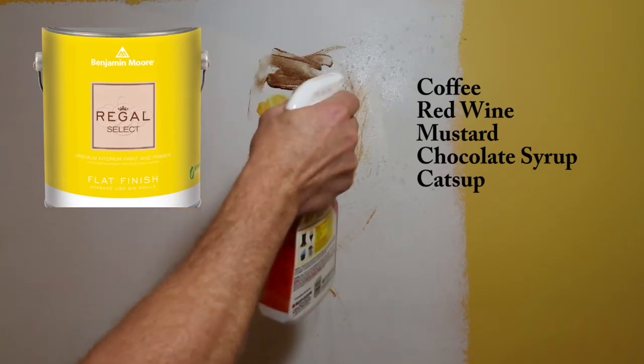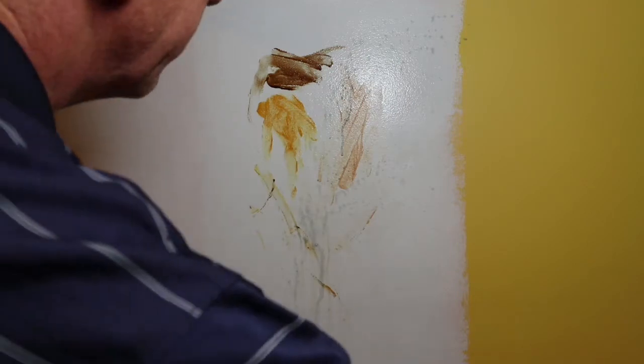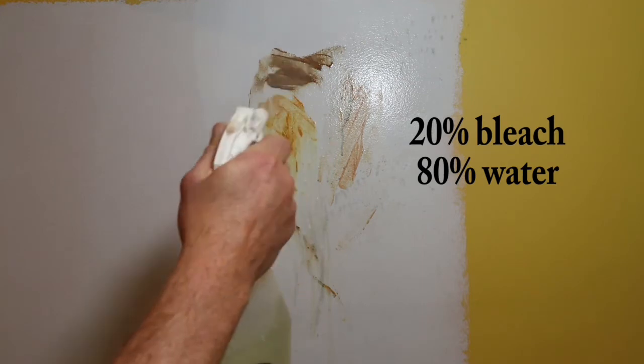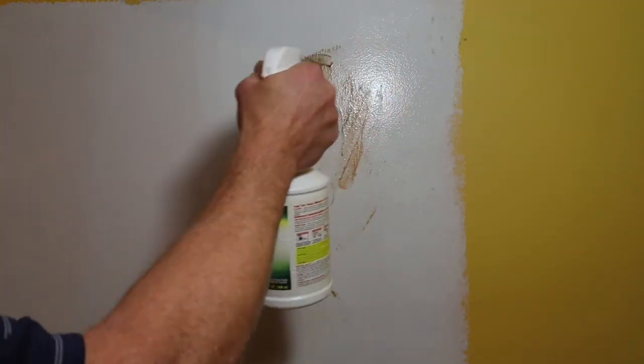How about the washability of this paint? If you've been around painting for even 10 years, you know that flat paints aren't very washable. That's really why they came out with a matte finish — just a little bit of sheen makes all the difference in washability. However, today flat paints are starting to have some real washability, and the Regal Flat from Benjamin Moore has a lot of it.